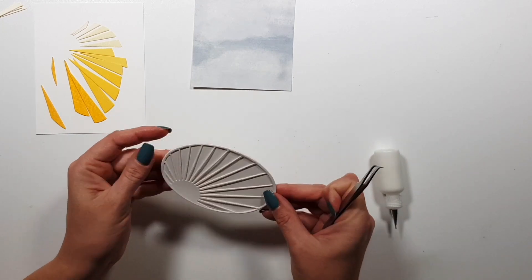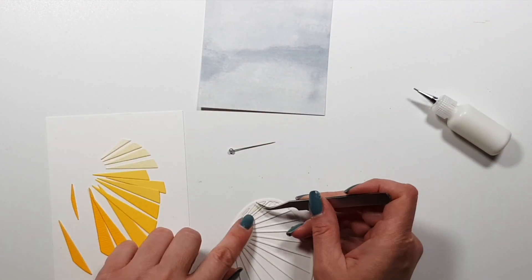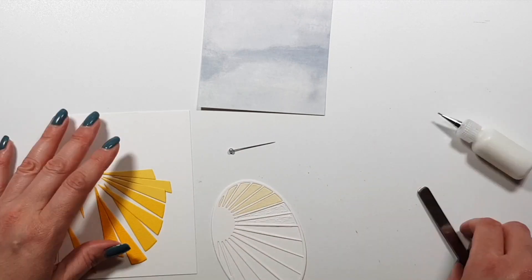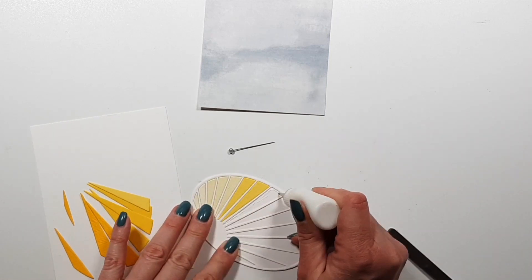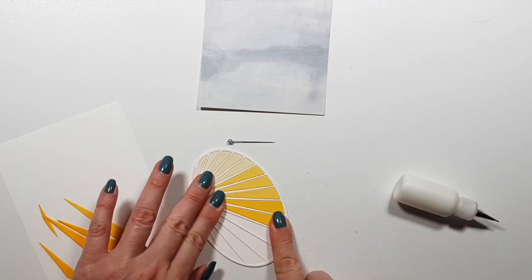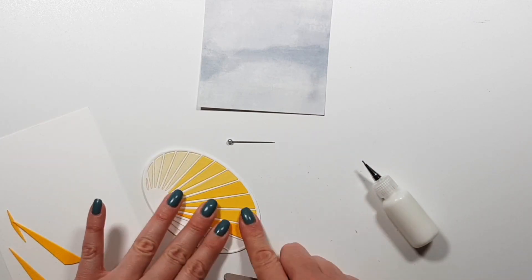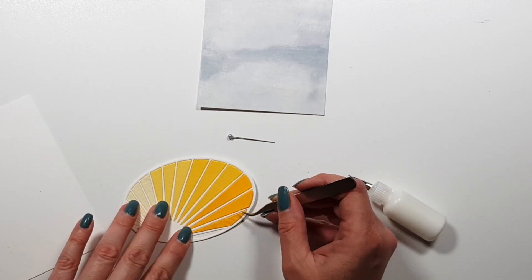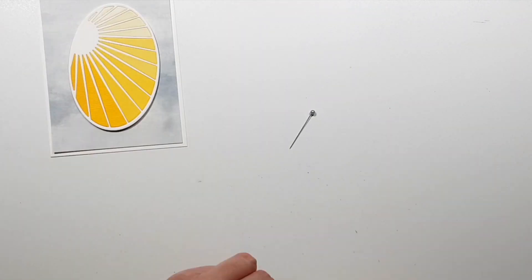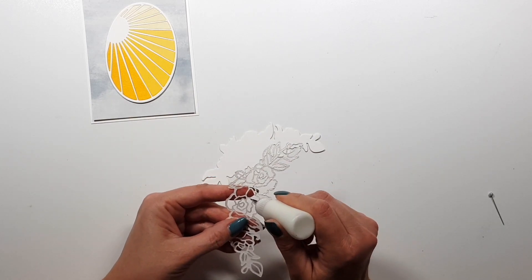I thought it would be a good neutral background for my sun design, and for the flowers I'm going to use some bold colors, so a neutral background works well. I die cut the oval so I can piece things back into place. Sadly, one of the video files got damaged — the frames kept freezing — so part of the footage for these two cards is missing. I apologize; this never happened before.